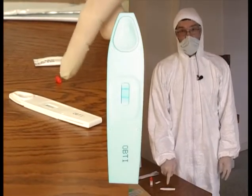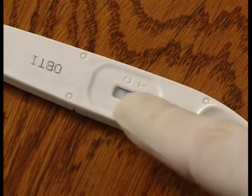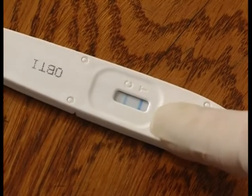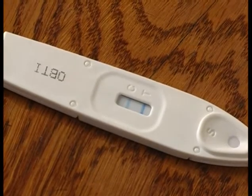It will pass in front of a window where a C and a T are marked. You can see the bar that appears before the C — marked CTRL — which means the test worked correctly. But it is the bar in front of the T which is most interesting, because it confirms that the sample we took is actually human or primate blood.